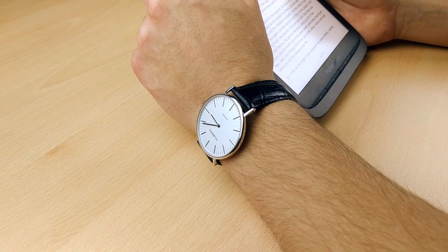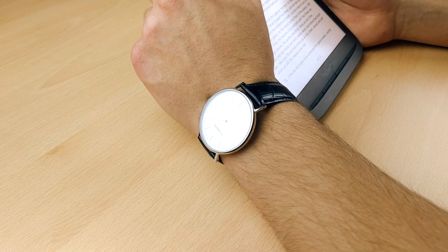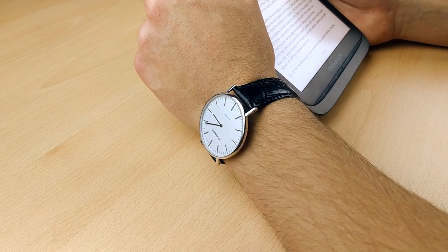The operation is easy — pull out the crown and adjust the time, and that is pretty much it. So there you go, here's my review of the Starking BM0965. It wasn't a very long review because the watch is rather simple, as is the watch it is based on. In my opinion it's well worth the money if you're looking for this style of watch, and it's way better than the Daniel Wellington.